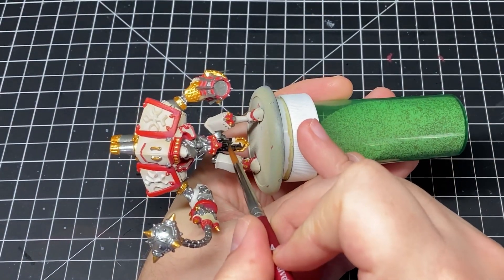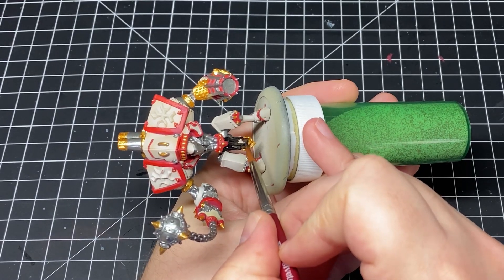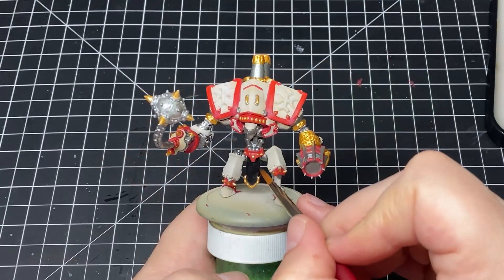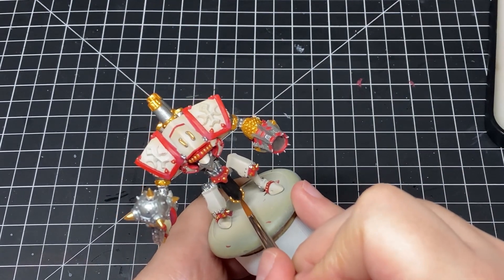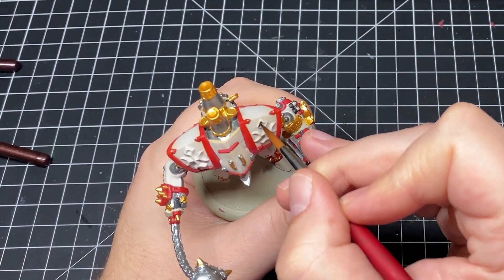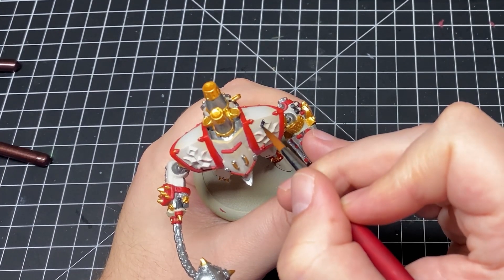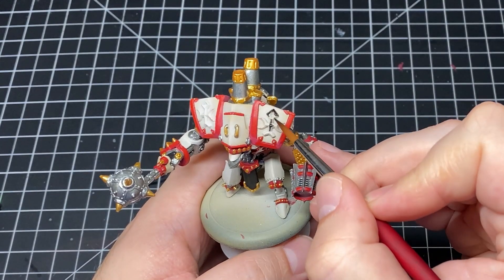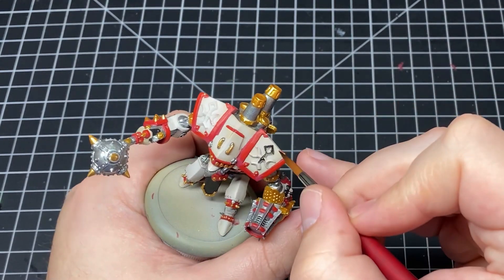We base coat this little cloth flappy thing here black because I want it to match the cloth bits on the Exemplars that we painted in an earlier video — one of those little details that'll really tie the force together. Then came the most nerve-wracking part of this entire paint job: trying to paint in these little symbols here without getting any black paint on our white panels.